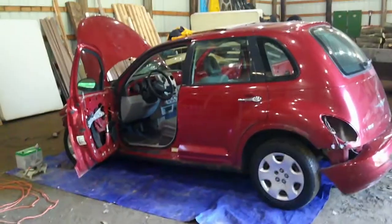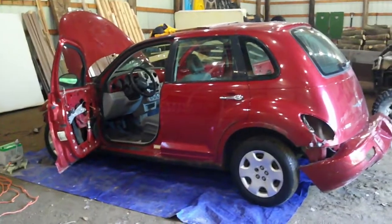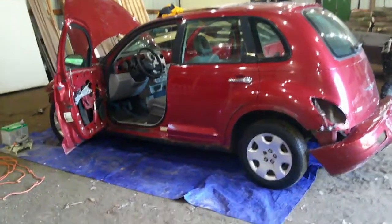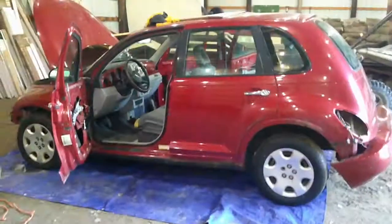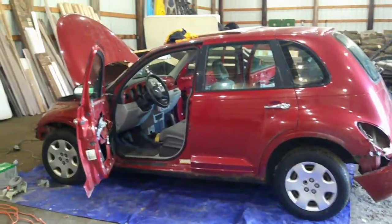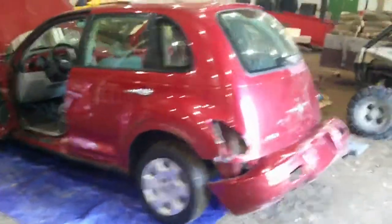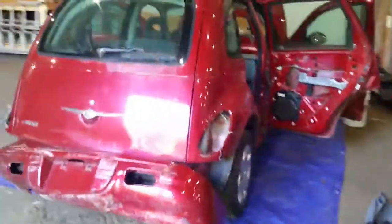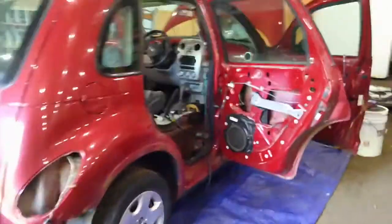Here we are back with our 2007 PT Cruiser — it's a solid derby car body-wise. There's some surface rust but otherwise really pretty solid. The motor runs pretty good. I got this car because the fuel cell kept shutting down, not working. When I put in the fuel cell out of my 2002 PT Cruiser with the wiring I had in a derby car last year, it worked perfectly fine.